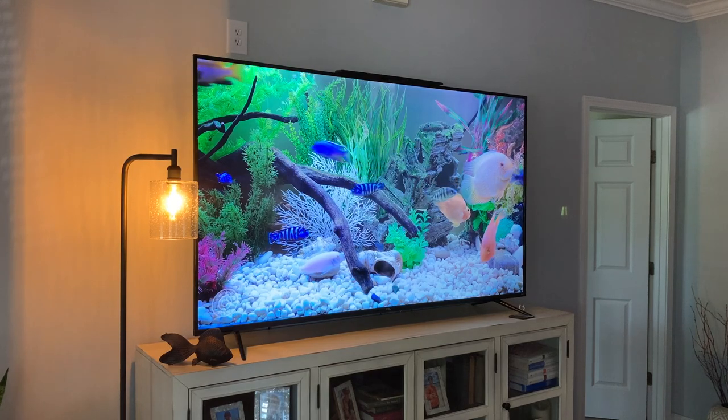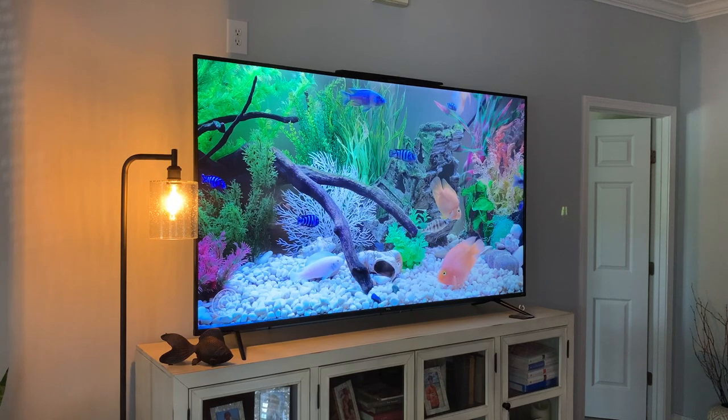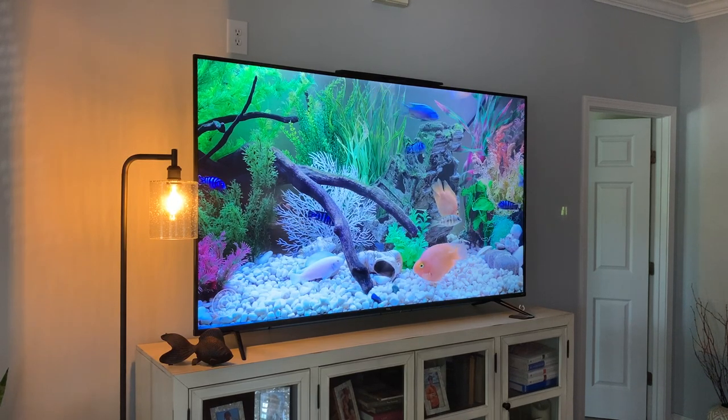I think it would look good in any room in your home. I like it a lot and I think you will too. If you're looking at this lamp, I hope you found my video helpful.